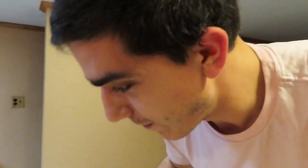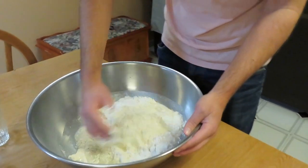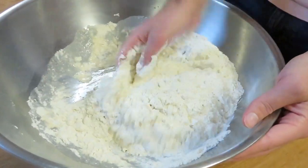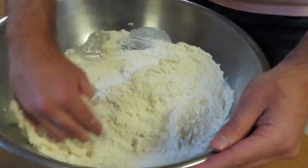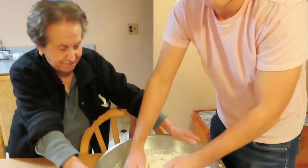Now I gotta start mixing with my hands. You basically just keep mixing, then add water, and eventually it's gonna become a ball. We'll be right back when that happens. I messed up and added a little bit more water than I should have.